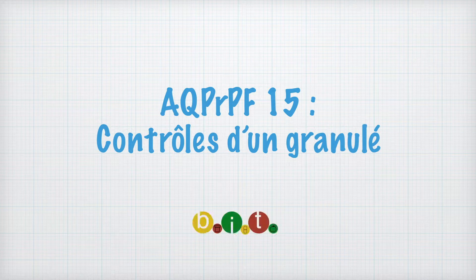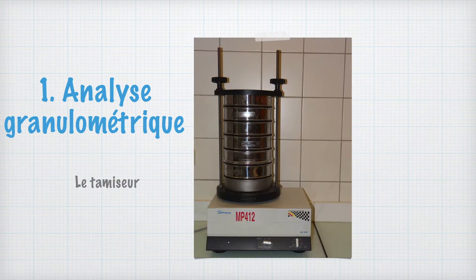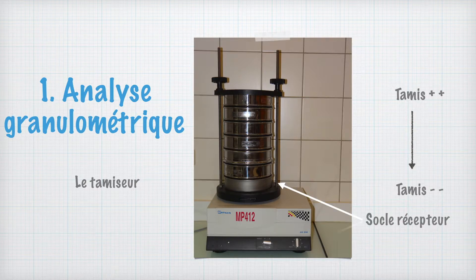Voici la présentation du contrôle sur un granulé AQPR-PF15. Pour ce contrôle granulométrique, on va utiliser un tamiseur dont les tamis vont de la plus grosse taille de maille en haut à la plus petite taille de maille en bas.